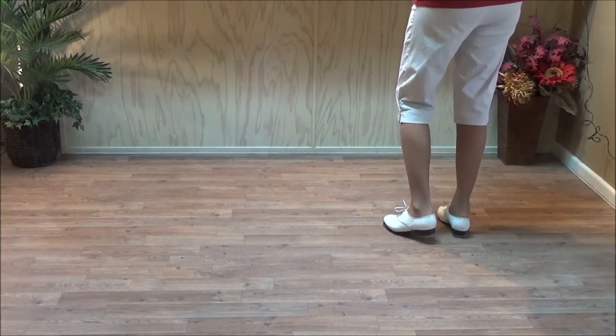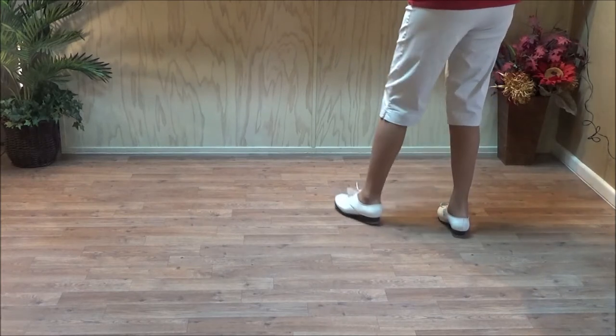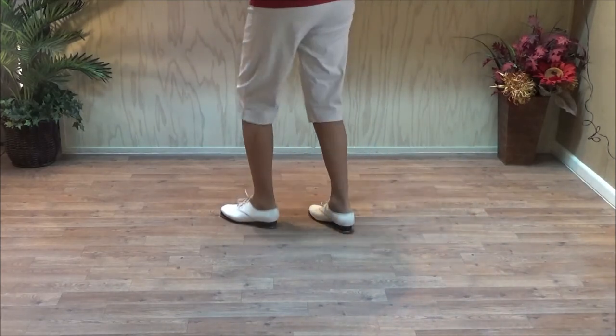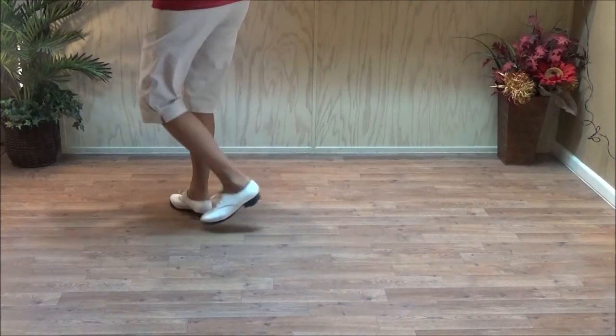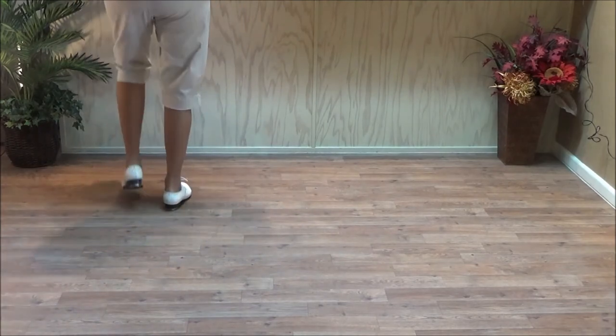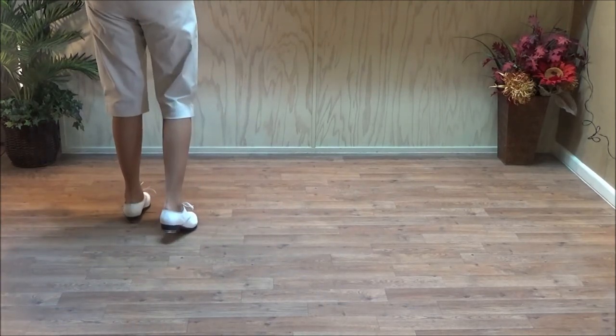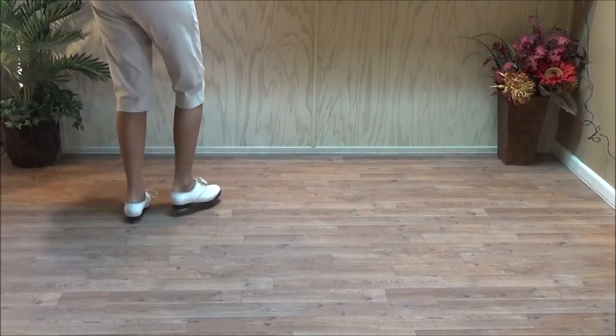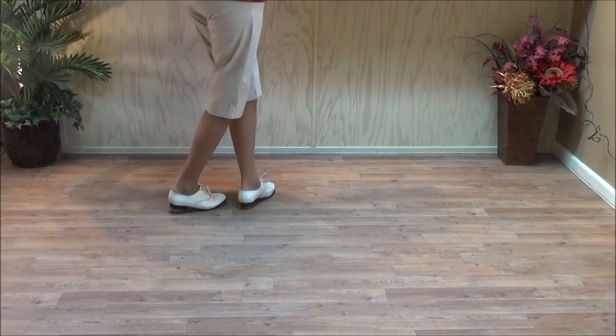Five, six. Brush over. Double step, brush across, and a basic. Do it again. And a triple. To the right foot. Brush over to the right. Double step, brush across, and a basic. Do it again.